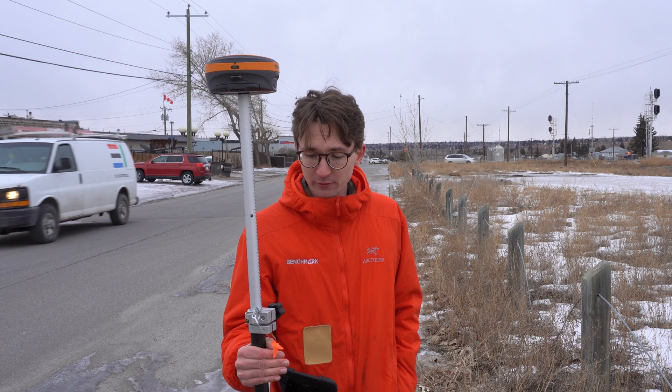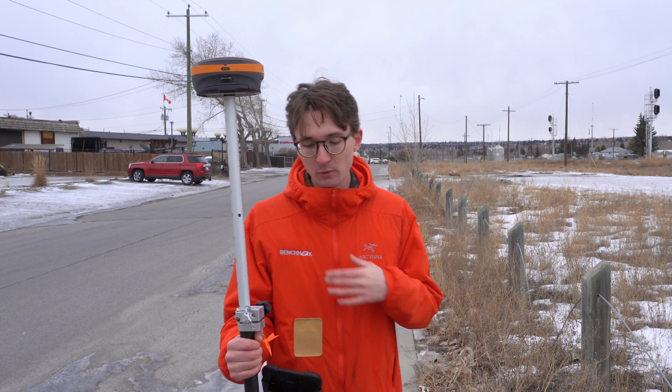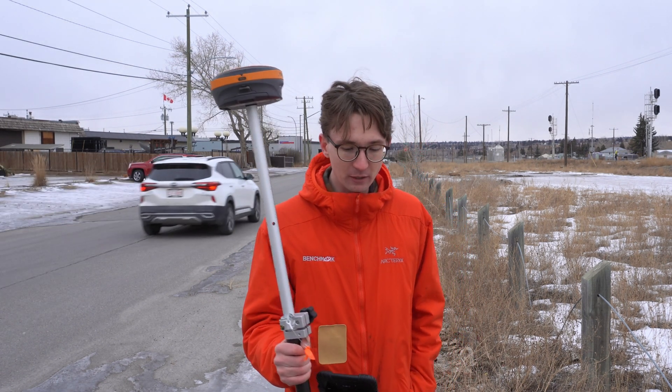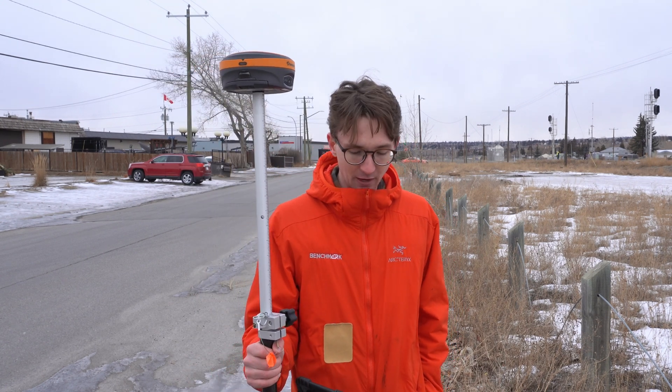There's a break or so every four feet on this curb and I'm going to shoot every single one. First I'll have tilt disabled, so I'll have to level the pole for every shot. Then I'll enable tilt on the next run so I don't have to worry about leveling the pole. To keep the data collector out of it, I set the auto-store measurement option in Field Genius Android to on, so as soon as I hit the RTK fix button it automatically stores the point.